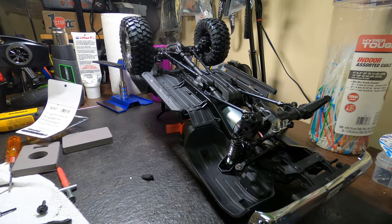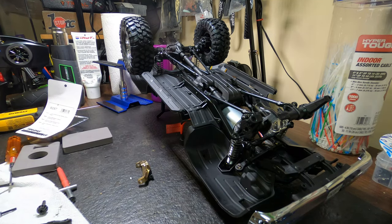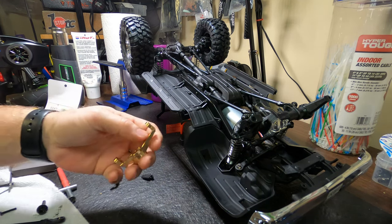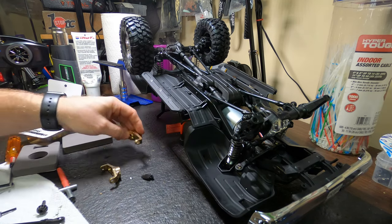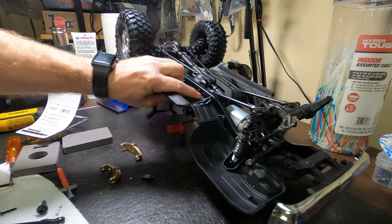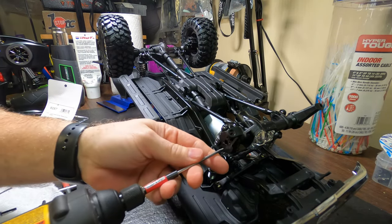What we're going to replace now is the C-hubs with brass ones. That's right, we're going to brass it up, baby. We're going to remove the C-hubs right here and put brass ones on. What you have to do is remove these three screws right in the center here — I believe they are the 2.0, I'm almost positive they're the 2.0.